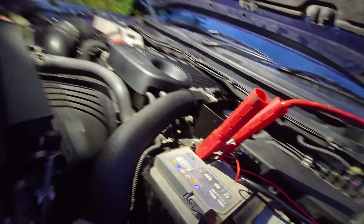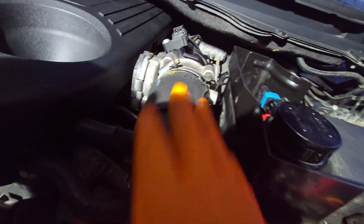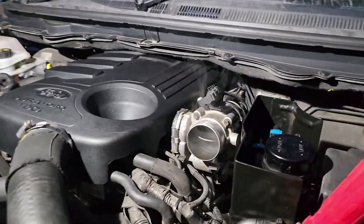Connect them two together like so, and that's throwing smoke up the exhaust now. Whilst that's filling up, I'm going to take this off and see if there's any smoke that comes out. Okay, I've just come back to the car.